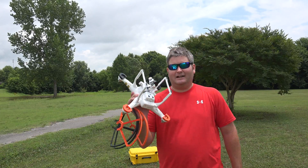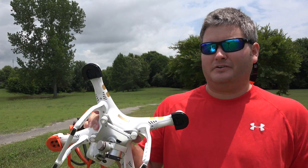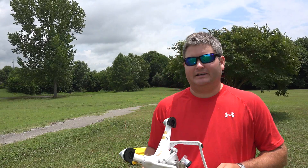Hey y'all, Rick Skye here. I've gotten a lot of questions — people are saying, what are those things under your motors on your Phantom 3? It's actually a great question.